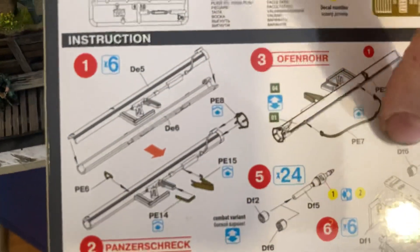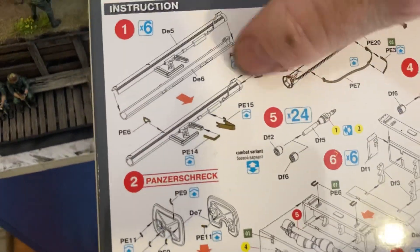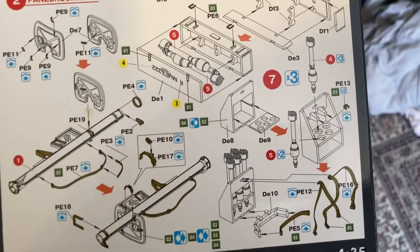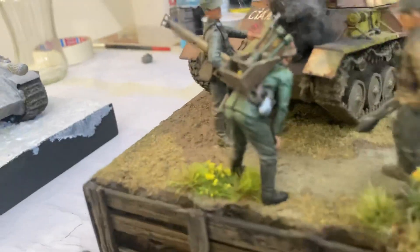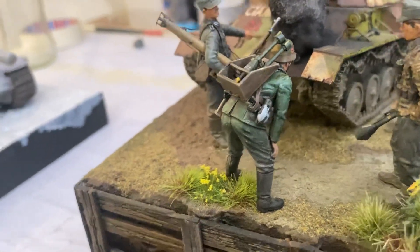You get all the different weapons, and you can make these with their little straps, which I did for him. I put the straps on — he just looks heaps better with his ammo box.